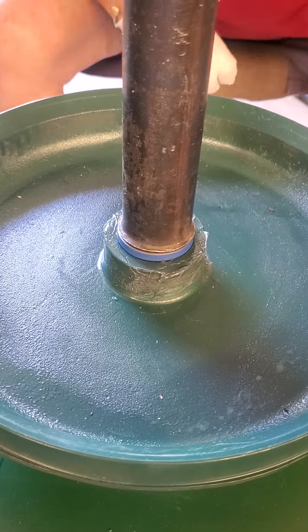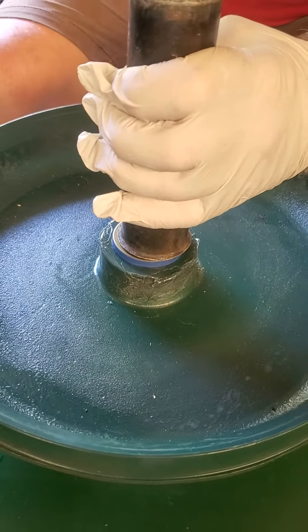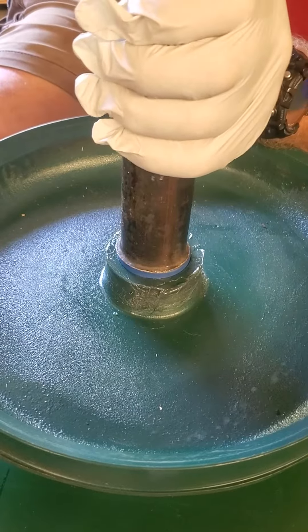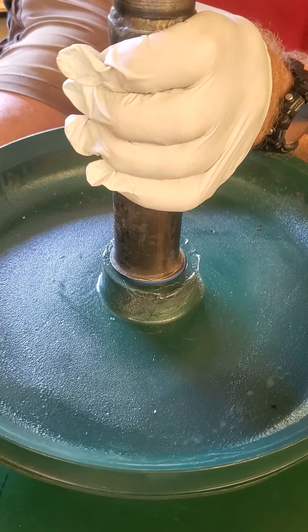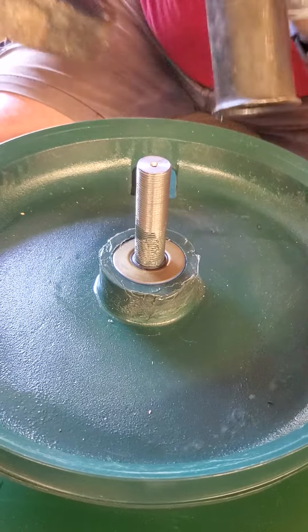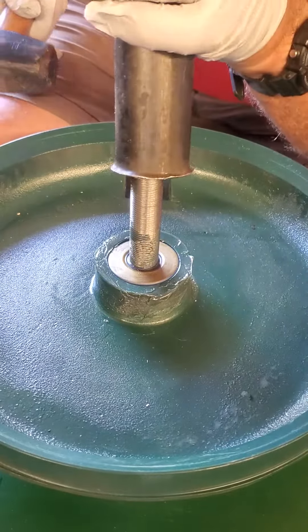Then I gently get the seal started, making sure all the edges are in, and then drive it down pretty much flush with the top of the bearing hole in the bowl.